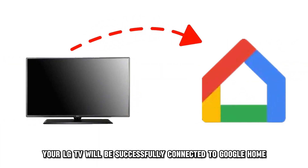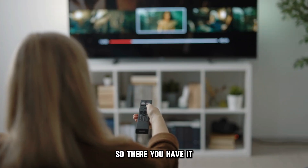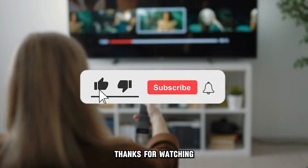Your LG TV will be successfully connected to Google Home. So, there you have it. Follow these steps to connect your LG TV to Google Home. Thanks for watching. Till next time.